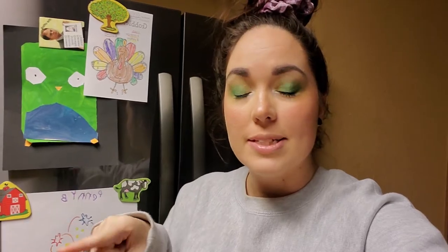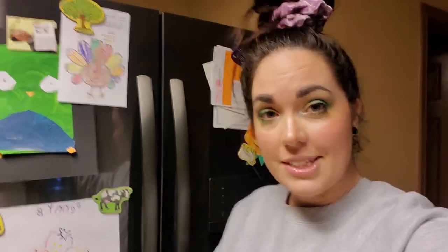Hey, it's Kayla and this is On The Fritz. Today for Vlogmas slash Bookmas I'm going to be making some fun alcoholic holiday drinks from recipes I found on Pinterest, and this is my fridge.